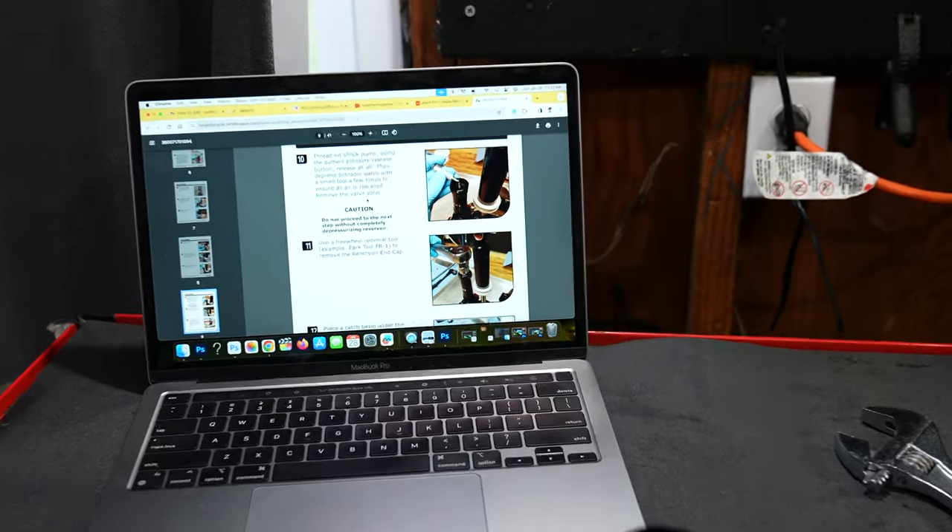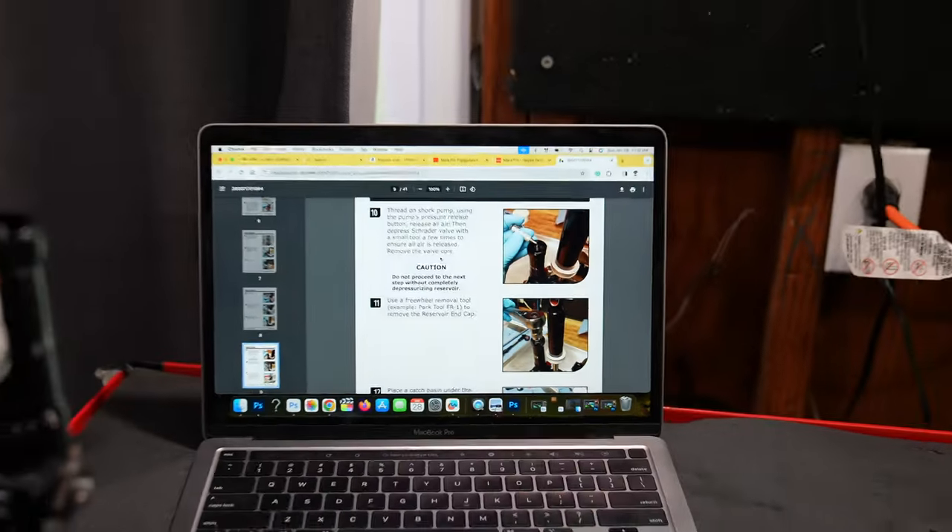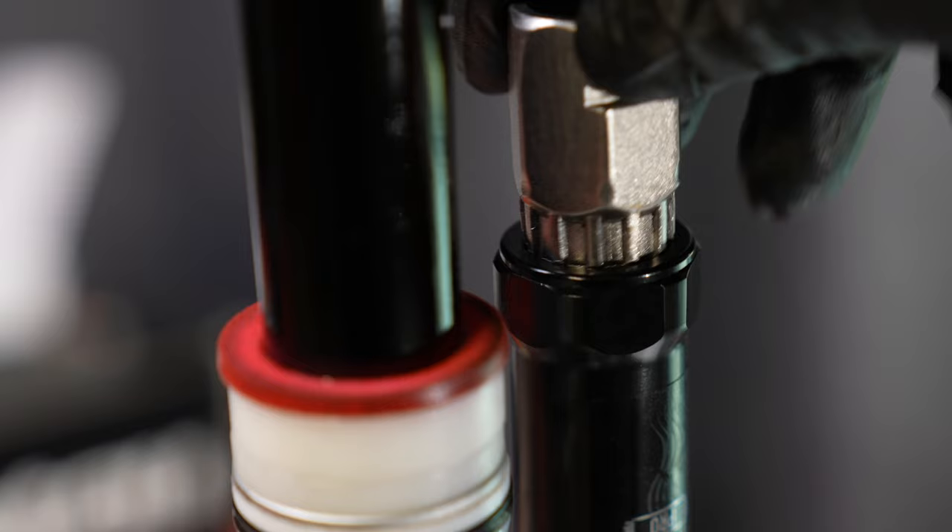The goal was to get to the shim stacks, but unfortunately at every turn I needed a special tool. You need a freewheel tool to get to the IFP and I only have a cassette tool. It's kind of interesting they use a freewheel tool for this — maybe it's a space constraint.